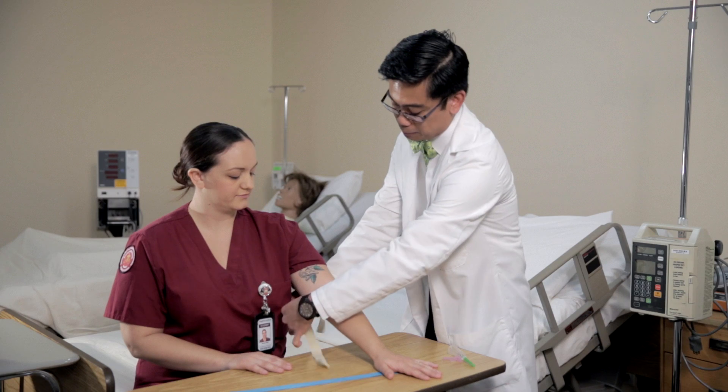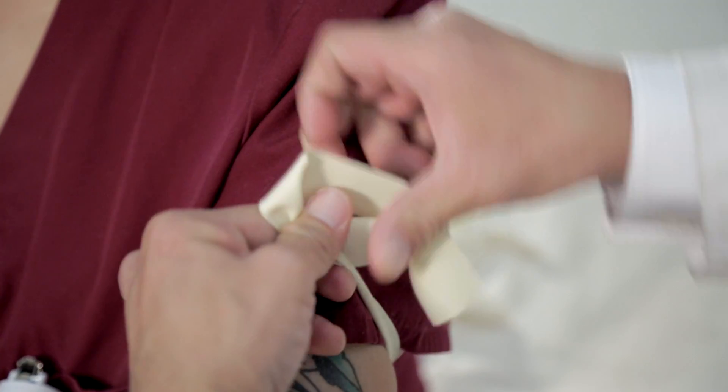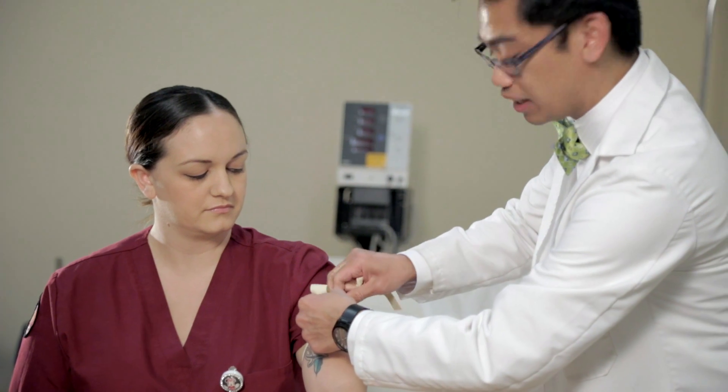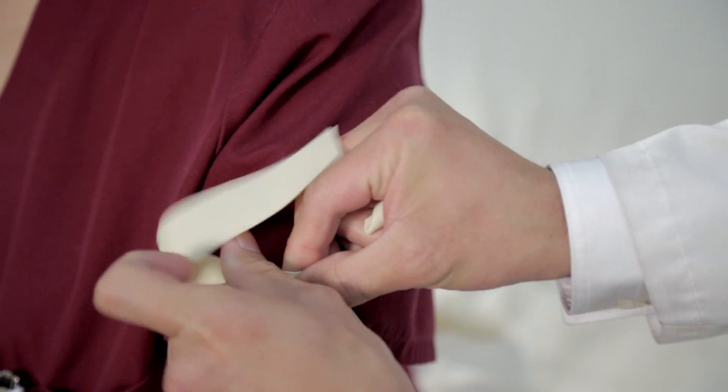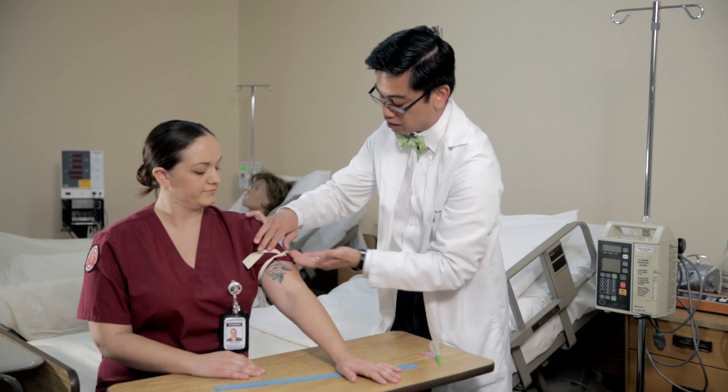Take the tourniquet, place it under the patient's arm and cross both ends with one hand. Take your other hand and pull up. By doing so, this tightens the tourniquet. Take the other hand and tuck it from above. As you can see, we made a quick release knot.